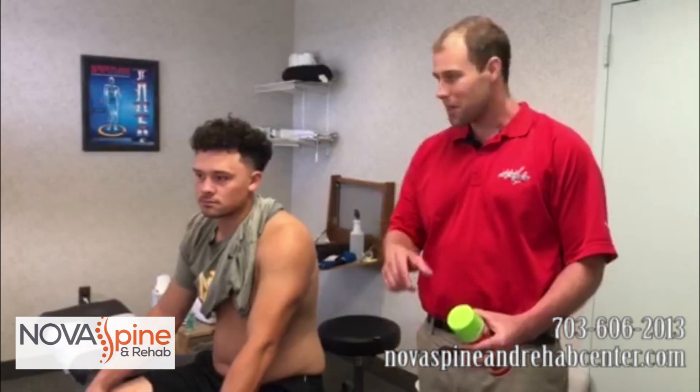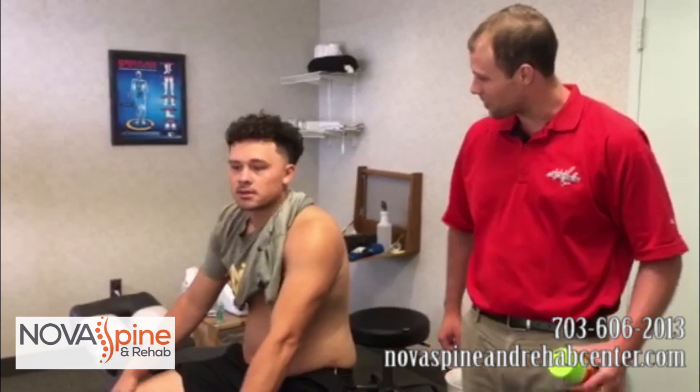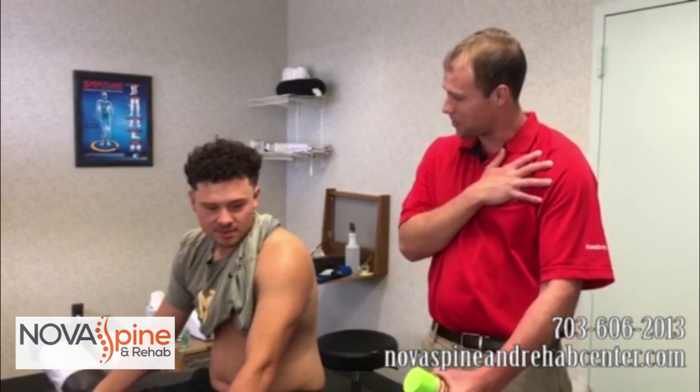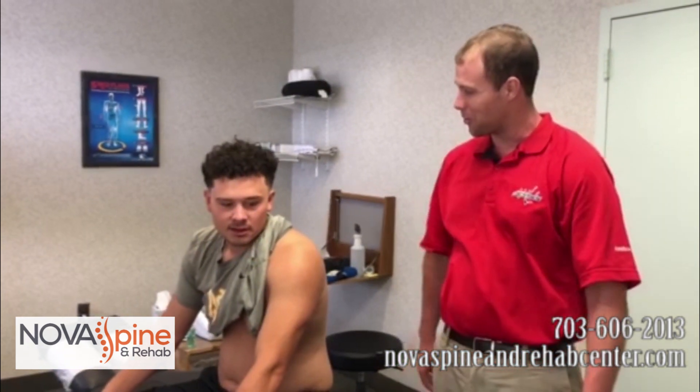Do you mind telling the folks at home, Mason, kind of how it's been so far coming in here? It's been really good. He does his best to work with me, work on my schedule, and he definitely gets me in when I can. He definitely throws everything he's got at me, so I can recover a lot faster. And how's it feel when you do the kinesiology tape? I definitely feel like it supports my shoulder a lot more, especially when I'm pretty active, so it kind of helps me out throughout the day.